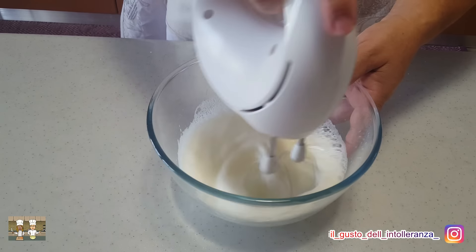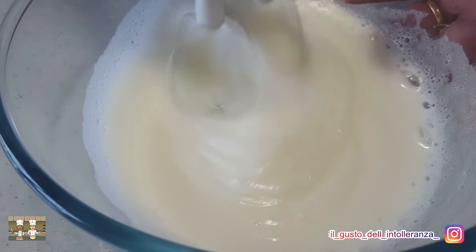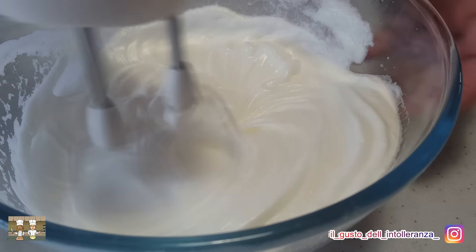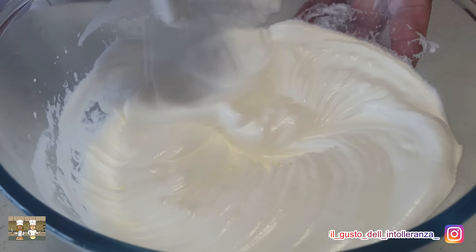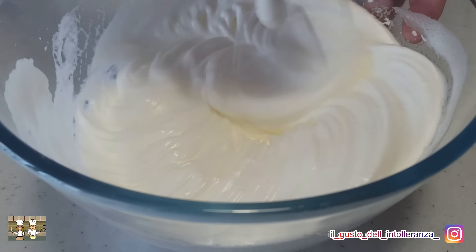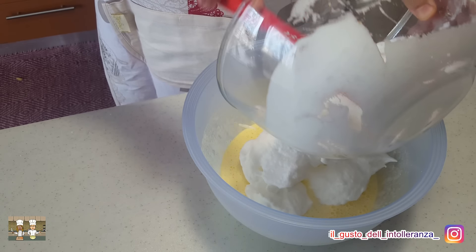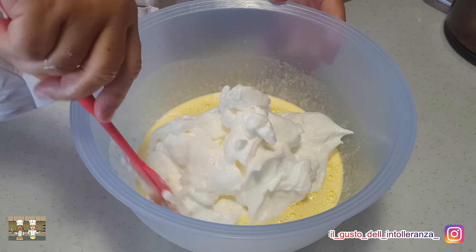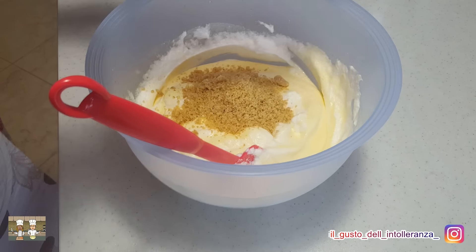Adesso invece montate a neve i 4 albumi con 50 grammi di zucchero semolato. Unite gli albumi a neve al composto con i tuorli. Mescolate delicatamente dal basso verso l'alto, amalgamando il tutto.